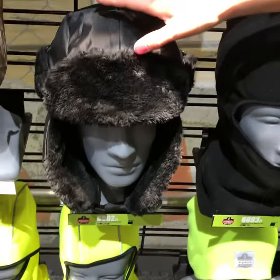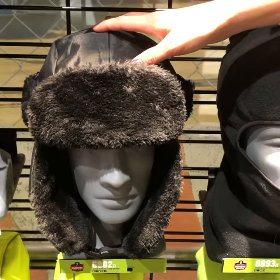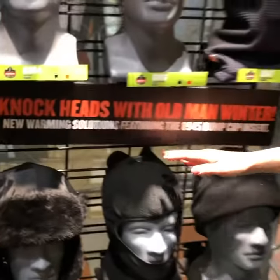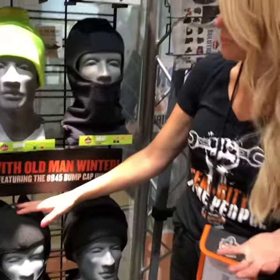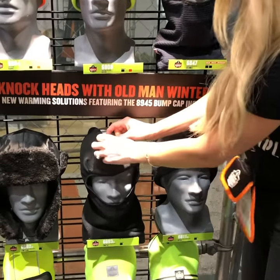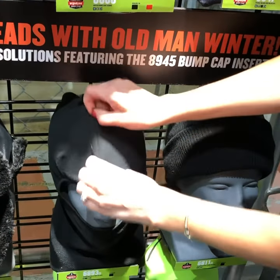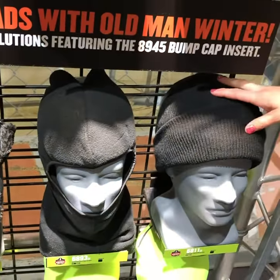This is definitely for more extreme environments, and one of the things we wanted to do was extend the collection to those who are working in cold and cool environments. So we also have a fleece balaclava that has the same compatibility with our universal bump cap insert on the top, as well as a knit hat option.